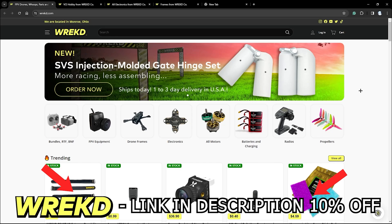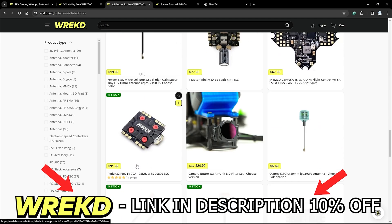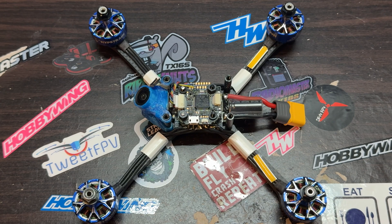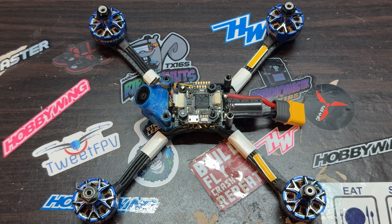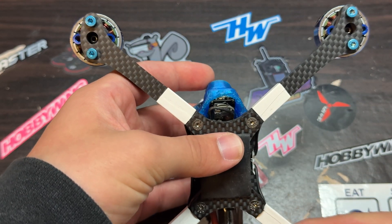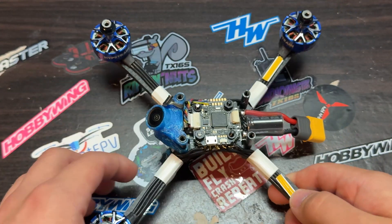Just a heads up — all of the parts except the frame are down in the description with 10% off. Hope you guys take advantage of this and go to rec.com for any of your FPV needs. Here is how the receiver wires look when installed — they're right in front of the flight controller, making sure not to leave anything going over the gyro, and right there is the MIPI cable. This leads to a really clean looking build, and no wires going over the gyro means the quad is going to fly a lot better.